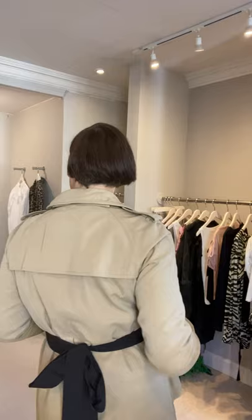This one I've had for about 10 years, it's by Burberry, and what I've done is I've taken off the original belt and added this Dries van Noten grosgrain belt. It doesn't have to be this belt — it could literally be a thick piece of grosgrain ribbon — so it narrows in the waist and I've just done a cute bow at the back.